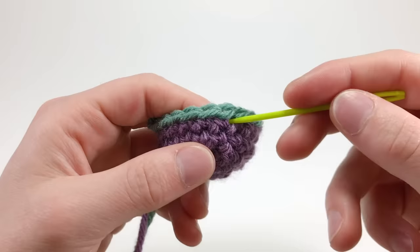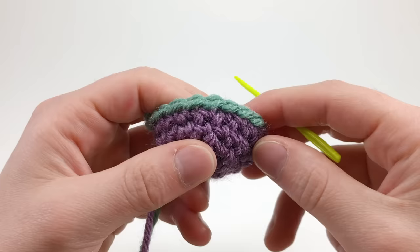For a half color change, we're crocheting the top of the stitch in one color and the bottom in another. This can be used to make really detailed designs in your amigurumi, which I'll be discussing in a future video, but for now, here's how it's done.